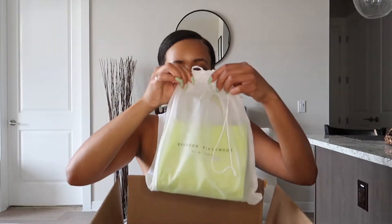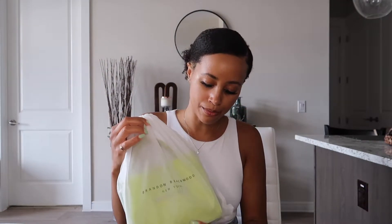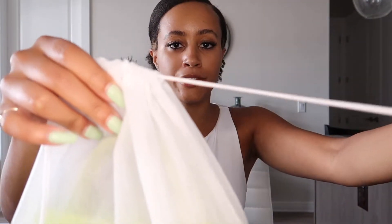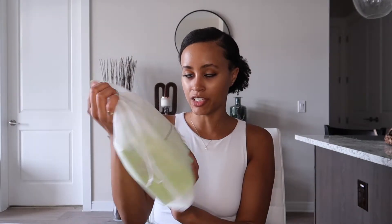So I've got the shipping box here, and it came in this little dust bag which says Brandon Blackwood New York on the front. This is probably the most see-through dust bag I've ever gotten, but I'm not worried about this purse being too much affected by light or dust — it's a canvas material. It's got this drawstring with two little strings, and nothing on the back — just a plain, see-through little dust bag.